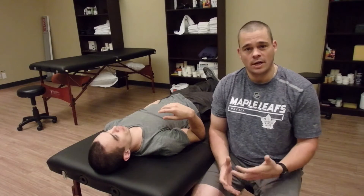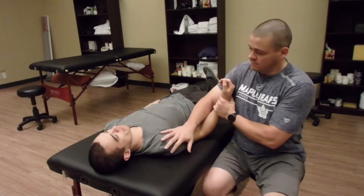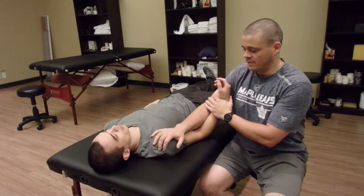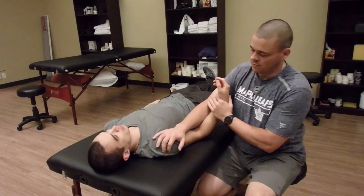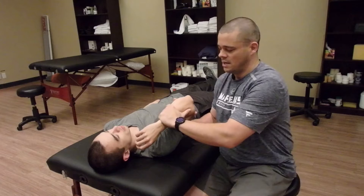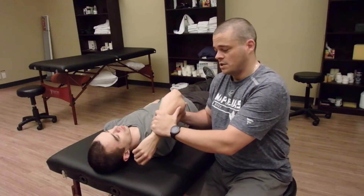Here's a movement I like to do during a treatment to help people with shoulder flexion. While I'm talking to them and working on their arm and we're talking about the issues that they've been having, I'll just work through it and then I'll actually bend the arm and take the shoulder up into flexion, talking to them the whole time, just watching to see how they react.